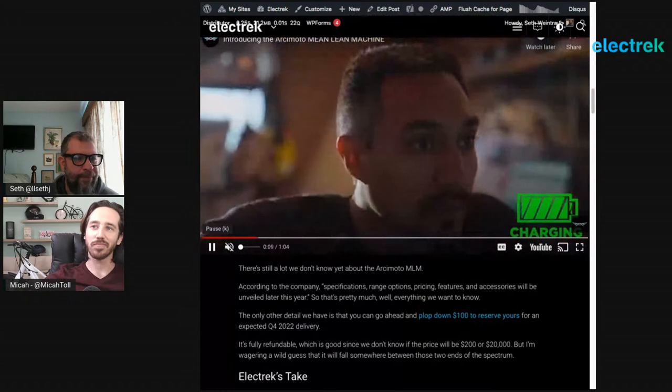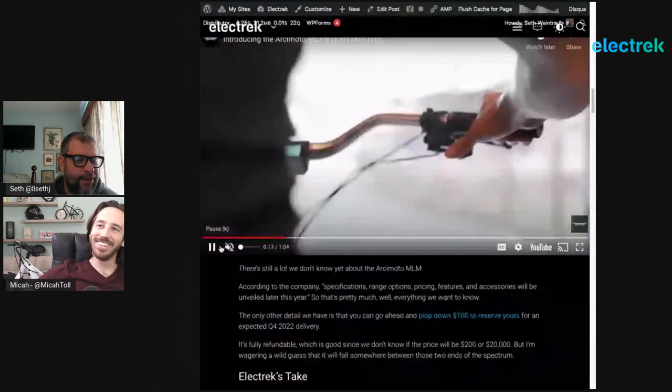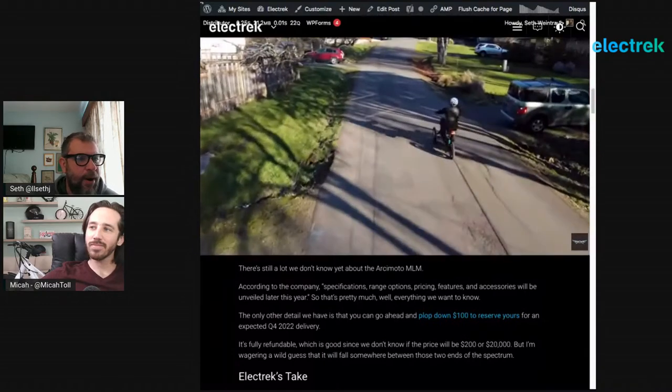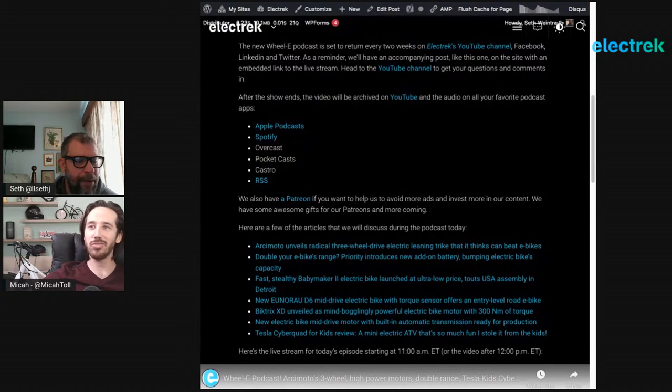We saw pedal-by-wire at IAA in Berlin too — is this a new trend? It's a complicated system, which is why we haven't seen many people attempt it yet. But we're surprisingly starting to see more of these pedal-by-wire systems. There are advantages, especially with three motors — you can sync them all and you're not tied to a chain or belt drive, and it creates more freedom when designing the frame. It does add to the cost, though — that's really going to make or break it. They're saying quarter four of this year for release.